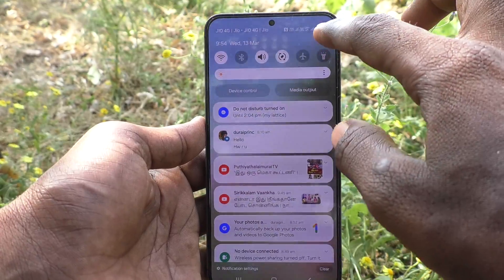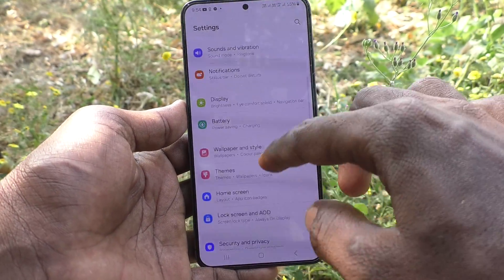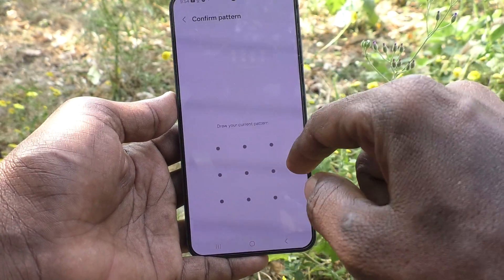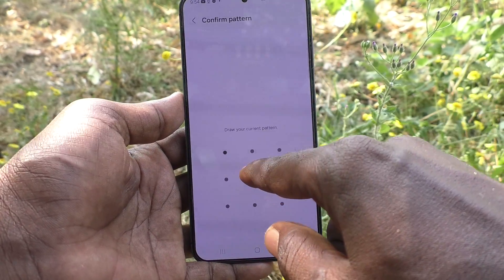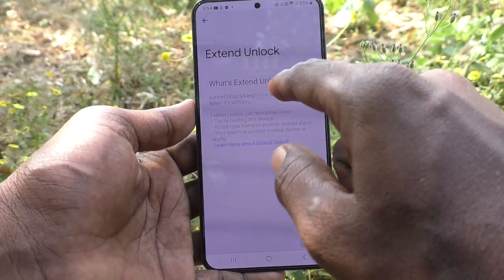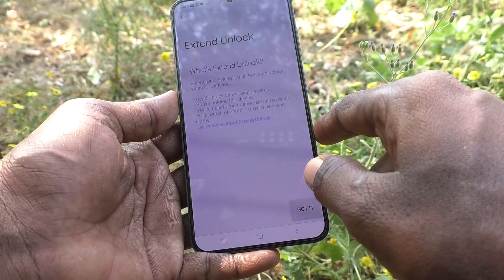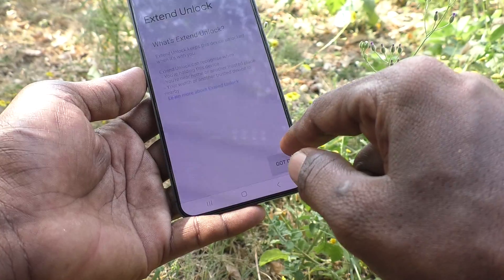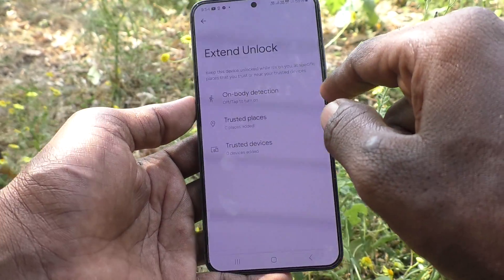First of all, go to the Settings of your phone, then go to Lock Screen and AOD. Here, select External Lock and enter your current pattern for authentication and confirmation. Read what External Lock is — it keeps the device unlocked when it's with you. Click on Got It.